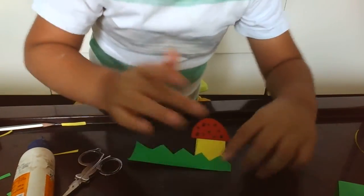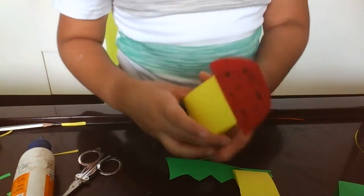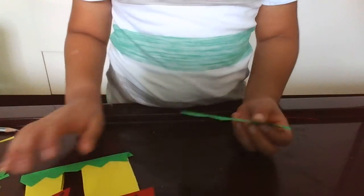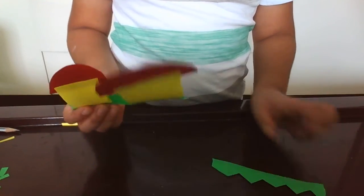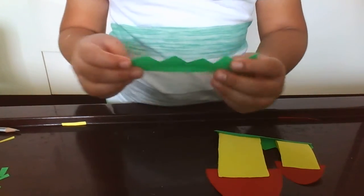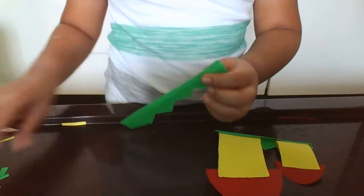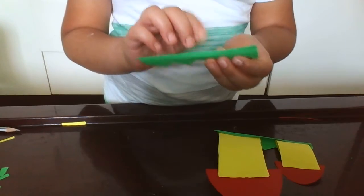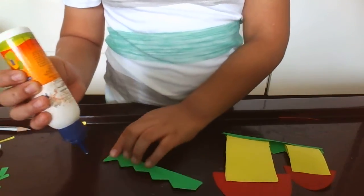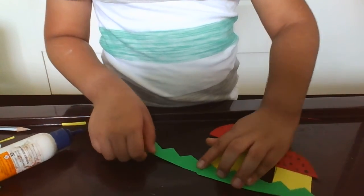And then you glue it. Same with the second one. It's done. Now, for the second part — see the grass. Take it down. Do not fold it — well, it's fine if you fold it, it's big. But do not fold it.